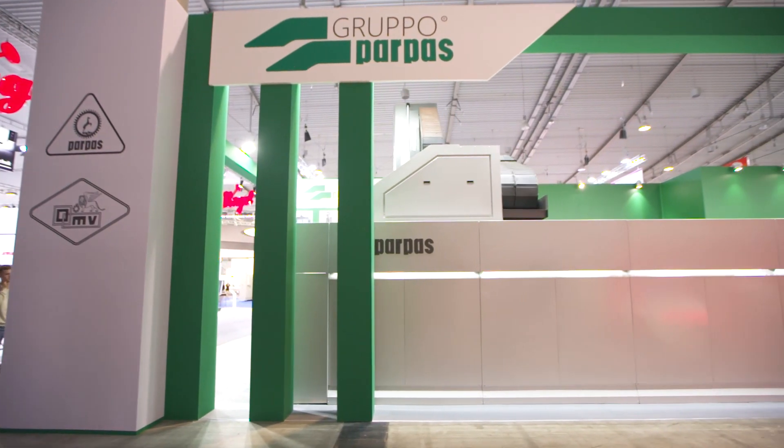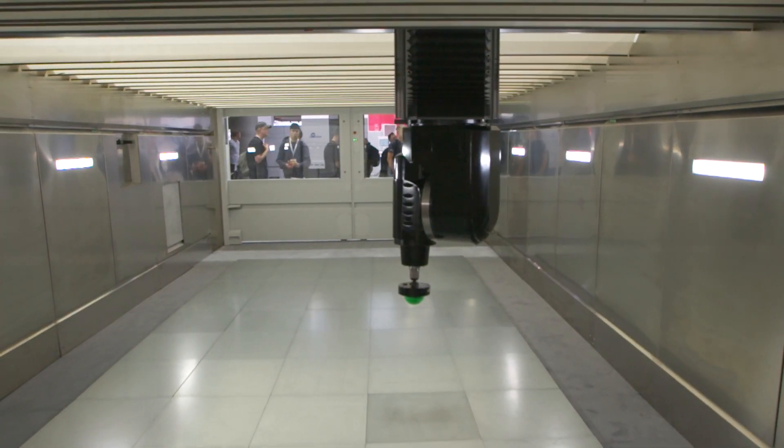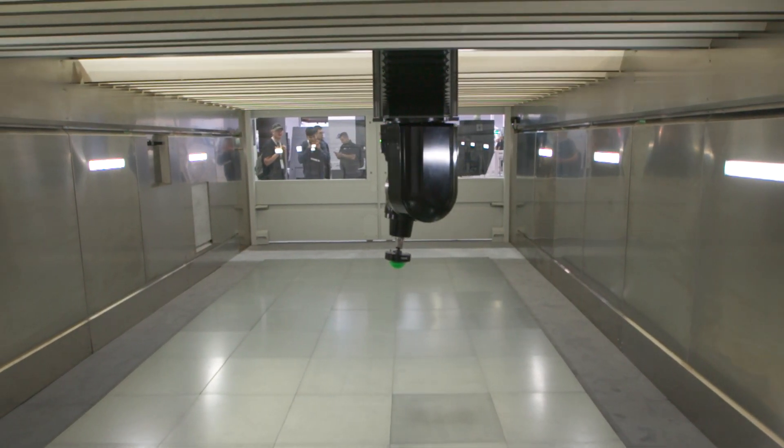Me and Gio are here at A&B and we're stood in front of the Grupo Parpa stand and I'm going to quiz Gio on this huge Speedliner machine. So Gio, first, what is the working envelope of this machine because it looks massive?